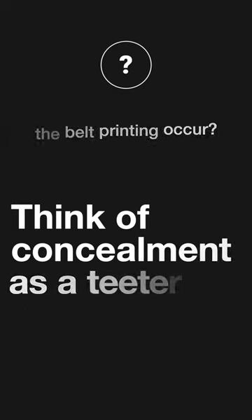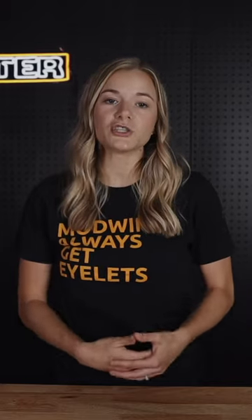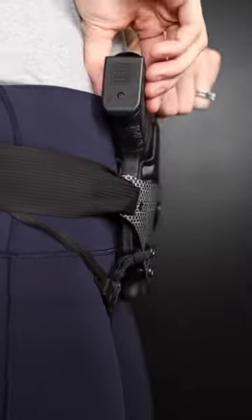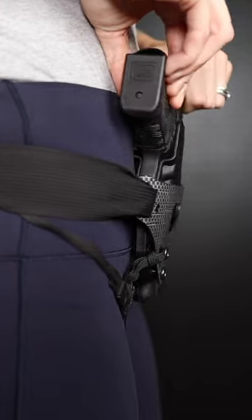Concealment works a lot like a teeter-totter. When one side of the gun is pressed tight to the body, the other side typically wants to move away from the body. When we are manipulating the gun to make it conceal, we can move it in two main ways — we can move it this way, and we can move it this way. We can also combine these two types of movement.